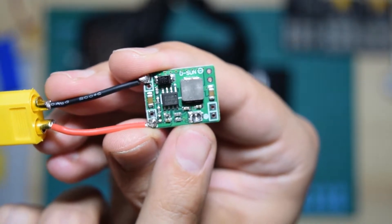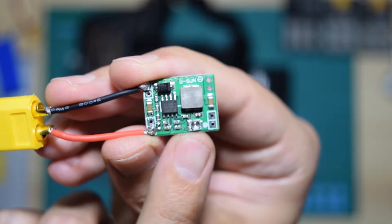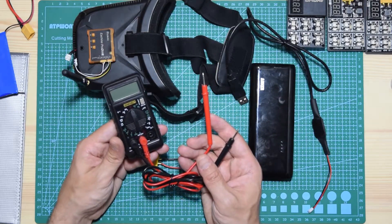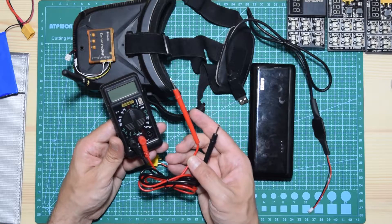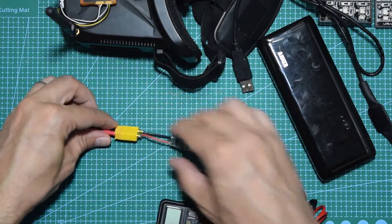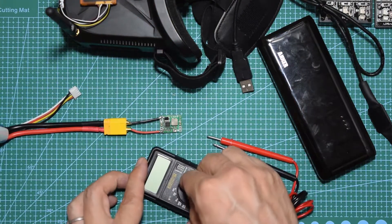You can input whatever voltage you want and output whatever you need. To set it up you need a multimeter like this — this one was five bucks, very cheap. I'm going to demonstrate how it works.